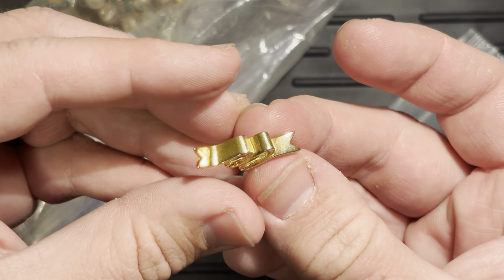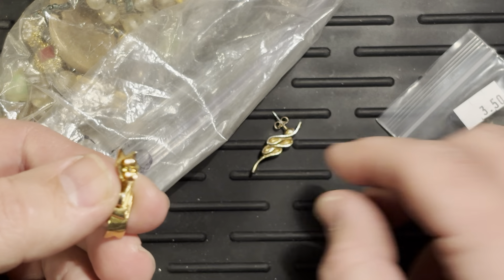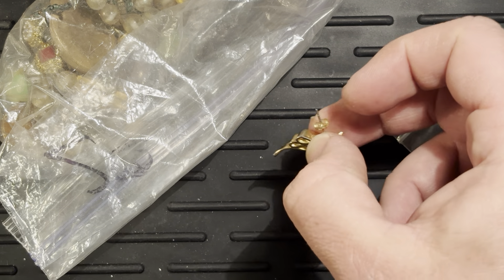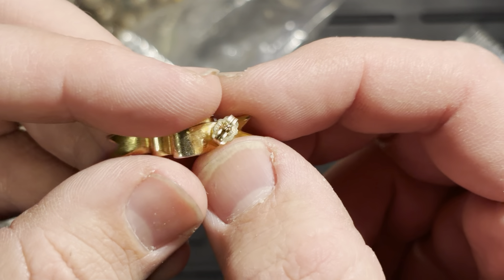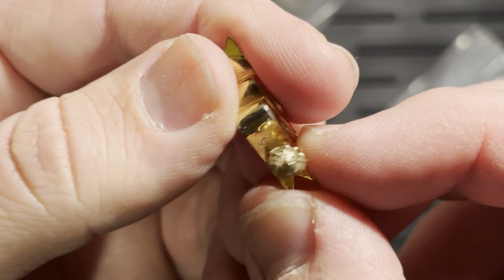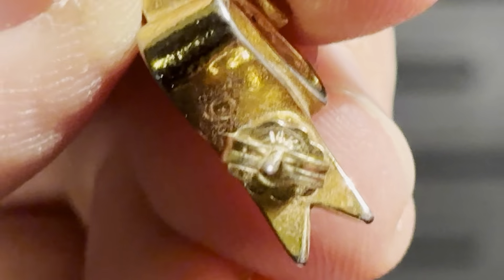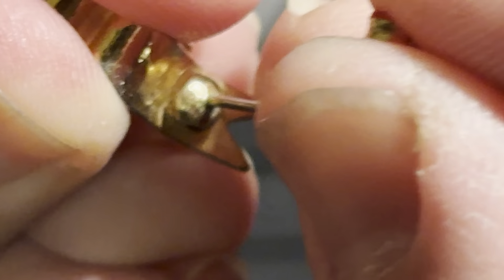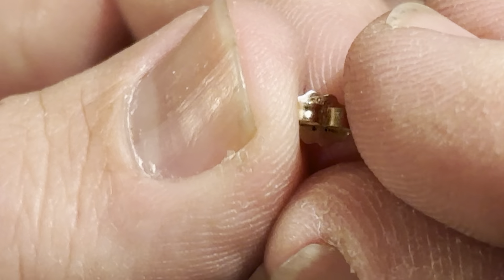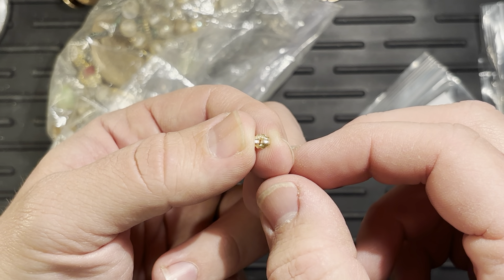These earrings are trash and that backing is trash. The other one though — that little back right there is 14 karat gold. So off you come — you go into the gold hoard as the teeny tiniest little dab of gold. But I still love you because you're gold.